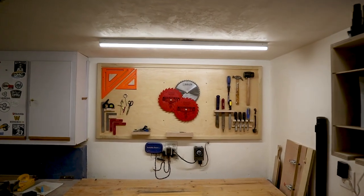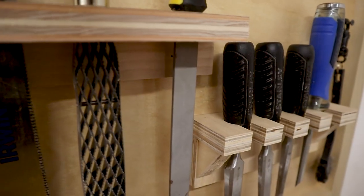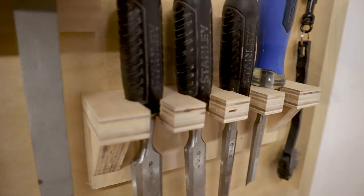Today we're going to build a tool wall. This is a simple project that you can slap together with some materials you may already have in the shop, and it's an excellent way to keep all of your most commonly used tools organized and easily accessible.